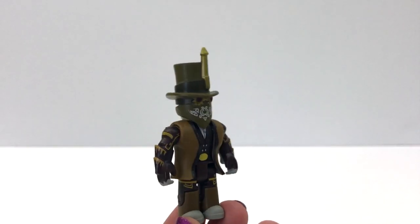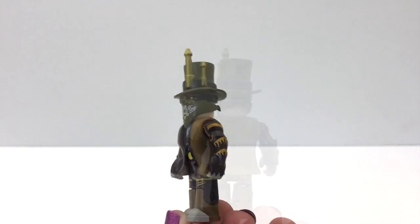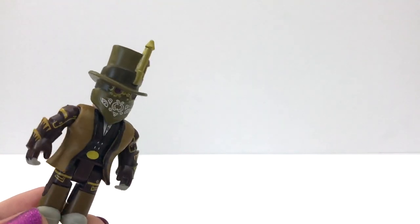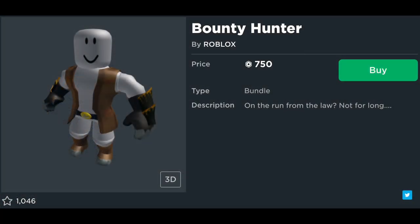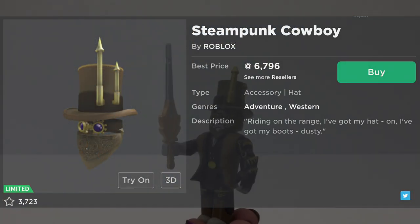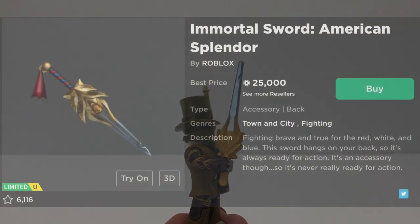Wow, this figure actually looks really good — there's a lot of detail on it and it's well made. This is one of the better figures that I have seen. It's all one piece. So he's based off of this bundle, and this is his hat. It's all one piece — oh, his sword looks really good, it's nice and shiny.